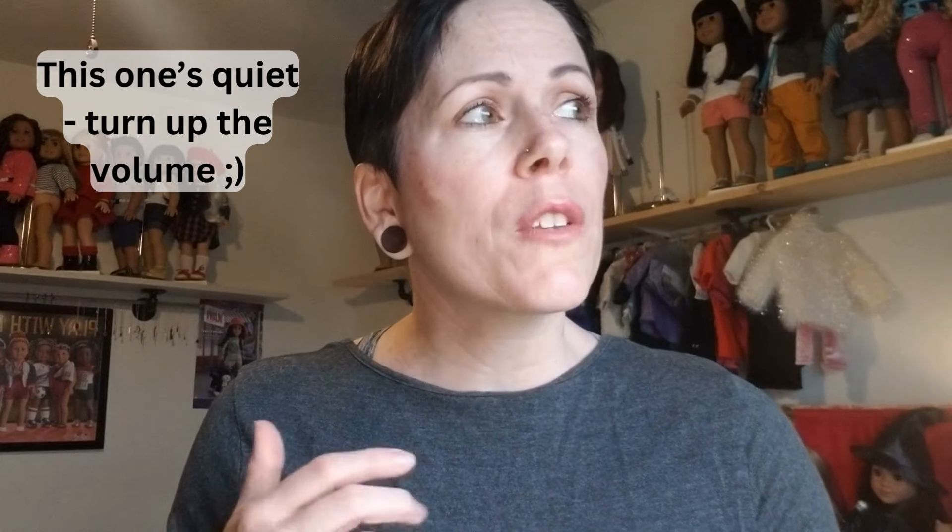Hey everyone, it's Christy with AG. The lighting is really weird in here this morning, but I wanted to film something kind of quickly, so lighting doesn't have to be the best quality.